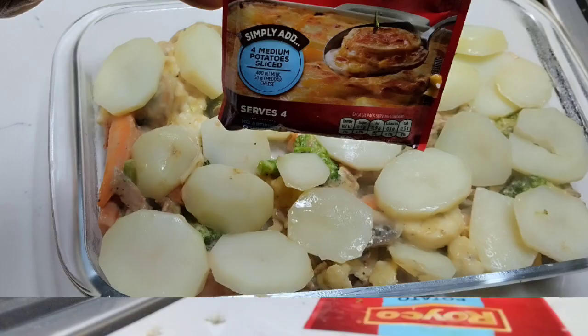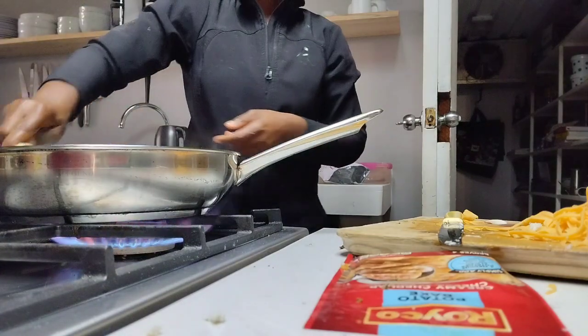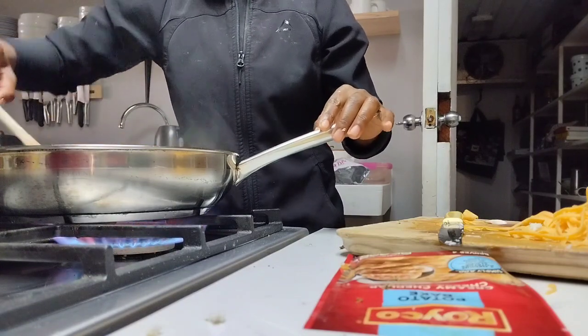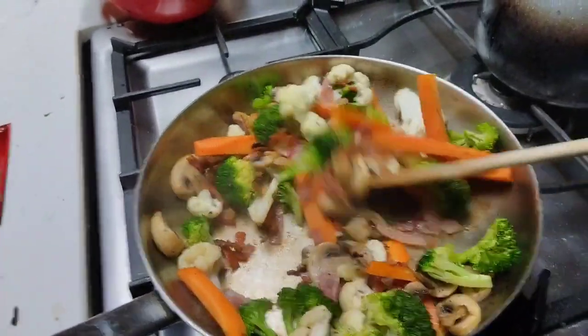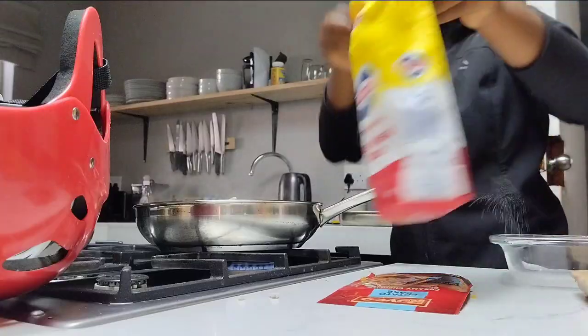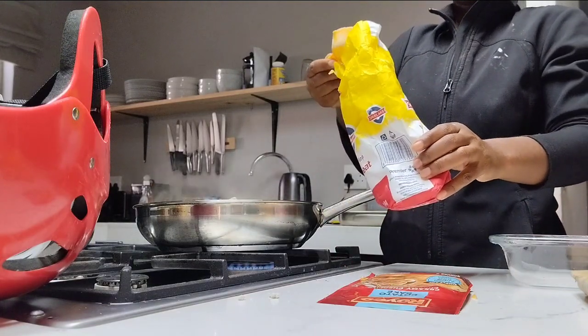This is where I cheat when I make my white sauce, because I want that creamy thick sauce. I take one tablespoon of flour and just add it into the veggies — because I'm lazy to make the white sauce separately. I just throw in my one tablespoon of flour, mix it well, then add a bit of cheese to make that white cheese sauce.